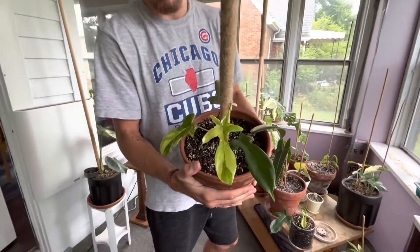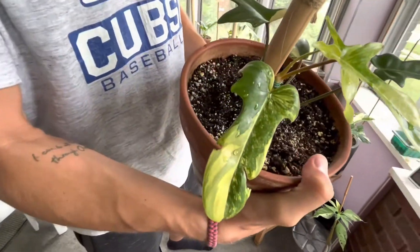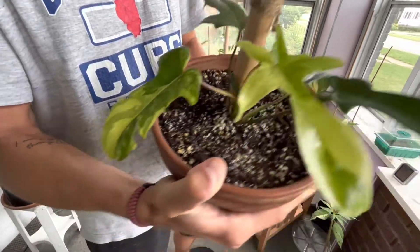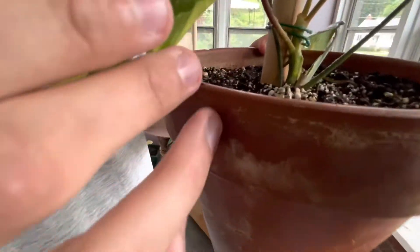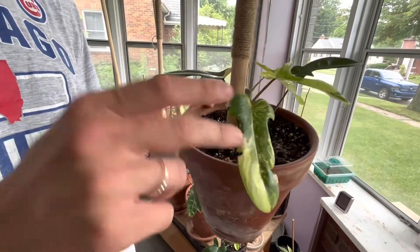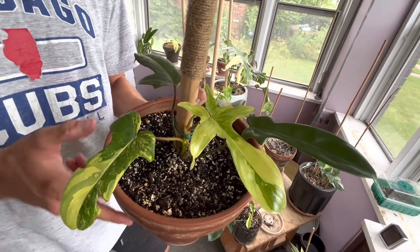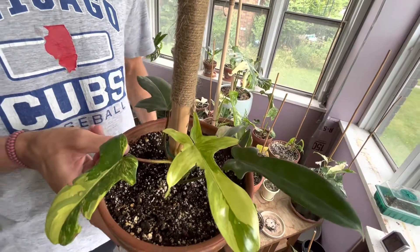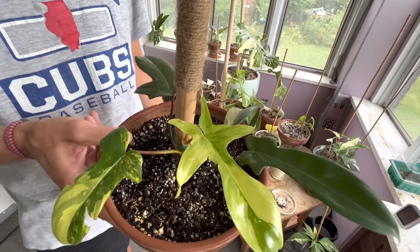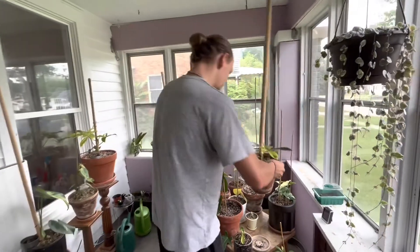First one we have is a philodendron Florida Beauty. You can see all these leaves — they get this yellow variegation, which I'm kind of a fan of. I just put this on a pole a little bit ago. You can see on the stem it's got super good variegation, so I have high hopes for this guy. This is the newest leaf and I know there's variegation in this plant. It's a very easy growing plant. I've been propagating them for a long time — they propagate super easy, very hardy, and they like to grow up poles for sure.